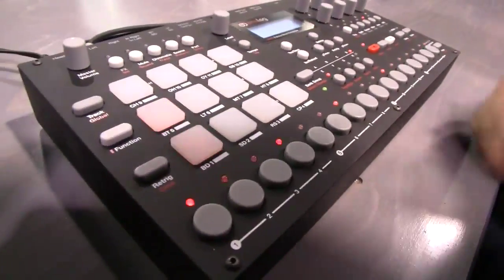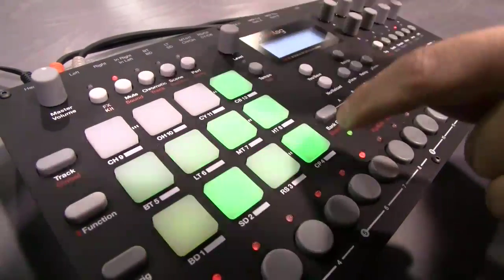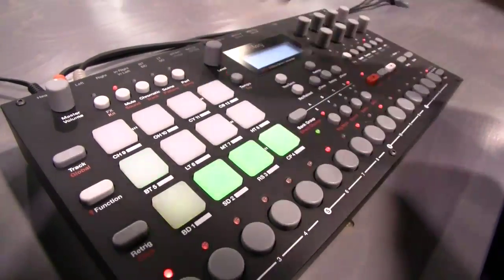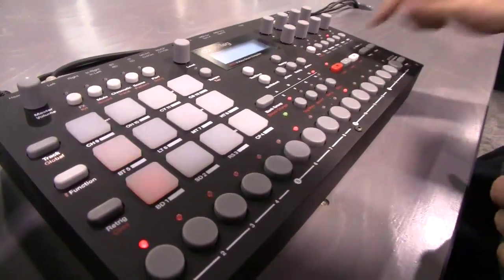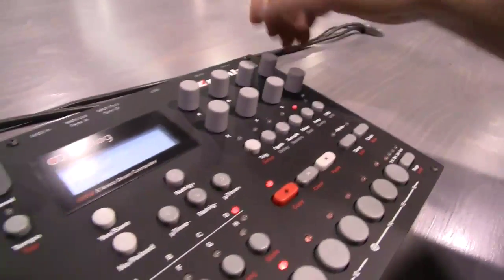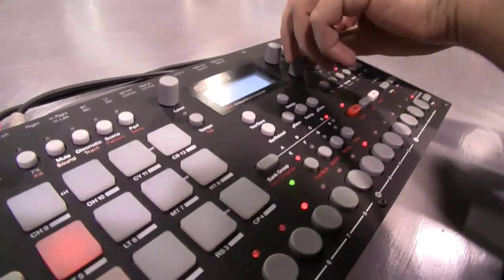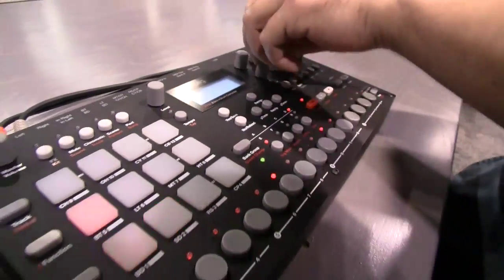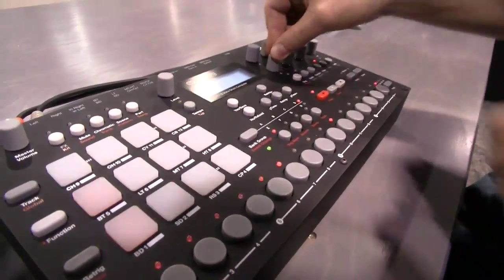Was that pad mute? Yes, that was the pad mute section. So I could unmute stuff. Let's try to hear the analog distortion, which I really like.